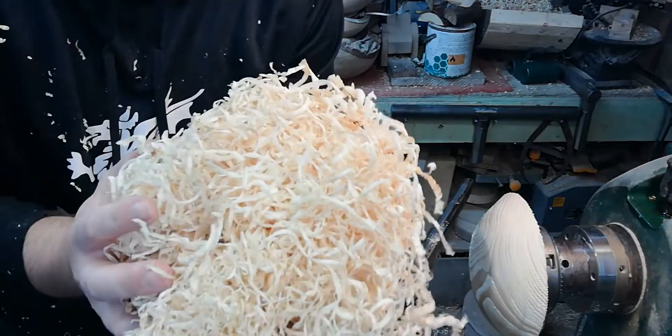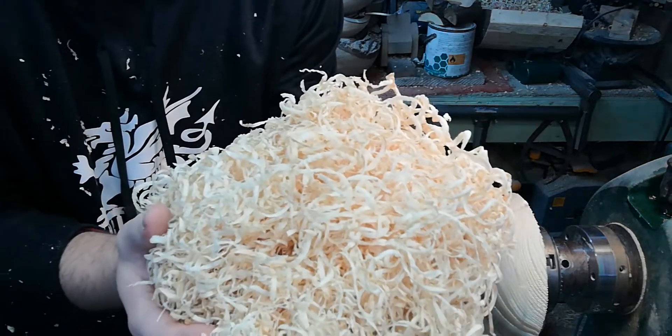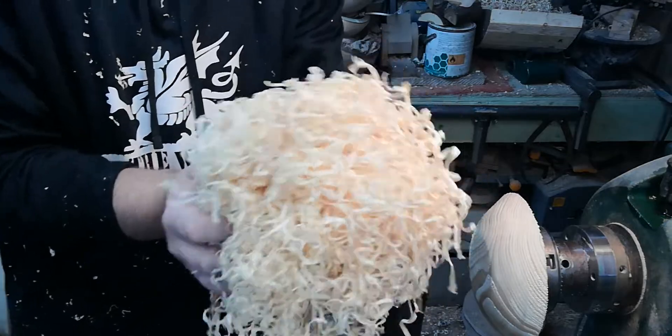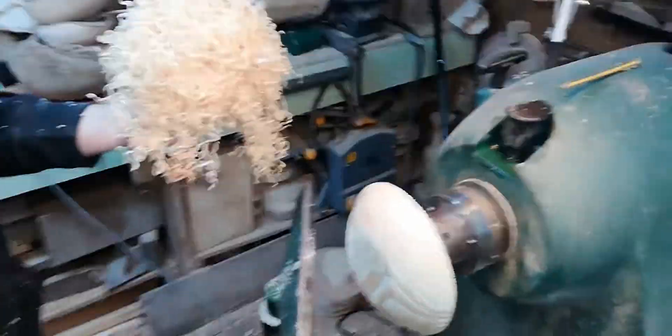Here are the shavings we're getting off this piece — keep these because it's coming up to Christmas. If you've got hampers you're making up for your family, they're ideal in the bottom of hampers; we might make those as another project. Here's the finished piece.